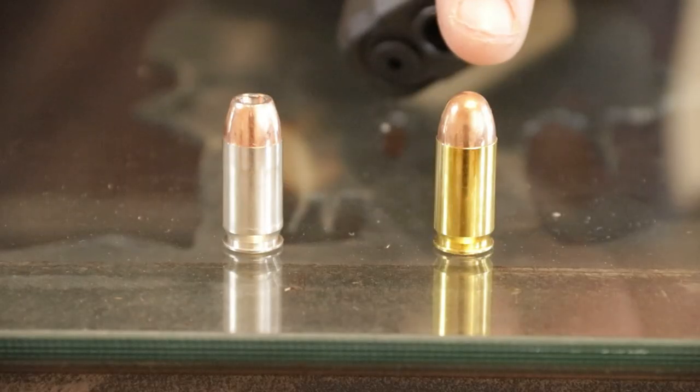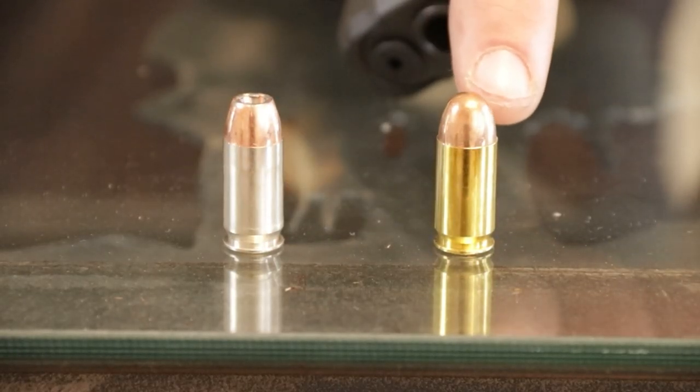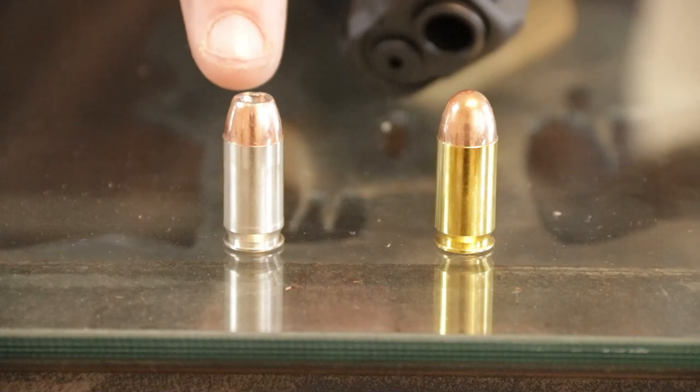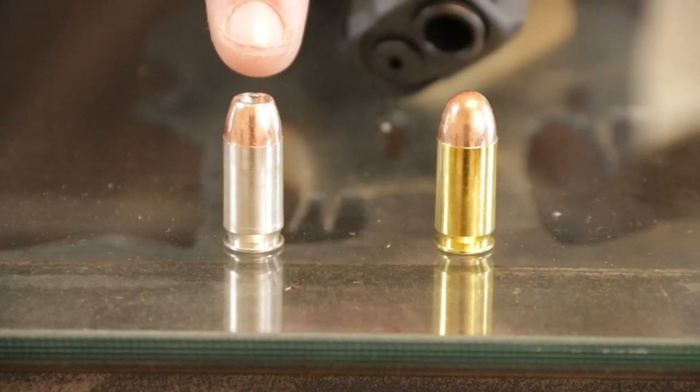Before we go any further, I need to be very clear about one thing: I am not a fan of .45 ACP as a concealed carry cartridge, which we'll cover in a little bit. For those of you that missed the previous video, this of course is the .45 ACP developed around 1904. This is a 230 grain ball round, straight cartridge, rimless. And this is a 185 grain jacketed hollow point from Speer. Notice 185 compared to 230.